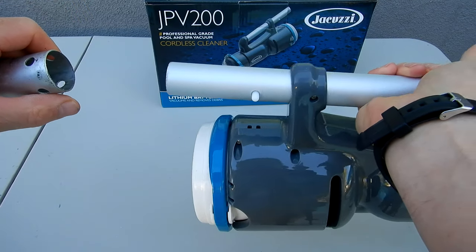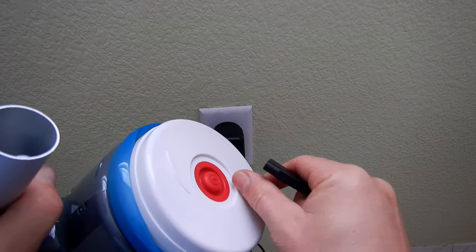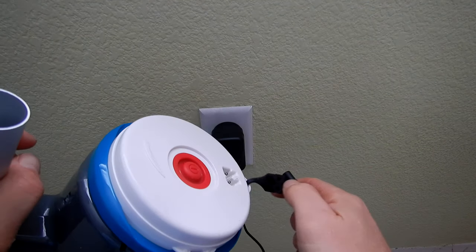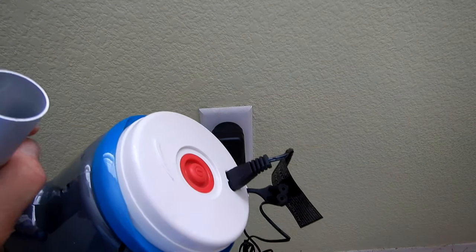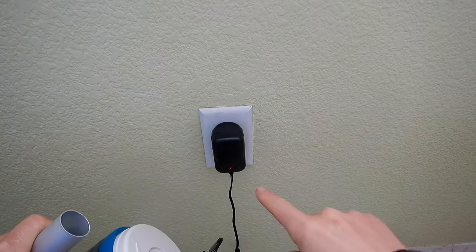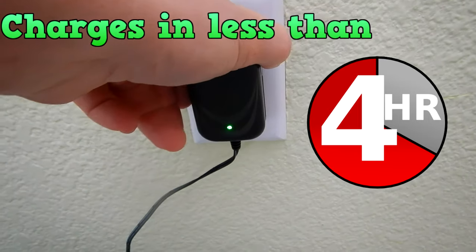To charge the cleaner, go ahead and plug in the charger to your outlet. Remove this rubber plug over the charging port and plug in the charger. You'll see the light is red. Once the light turns green after it's fully charged, go ahead and unplug it from the wall.